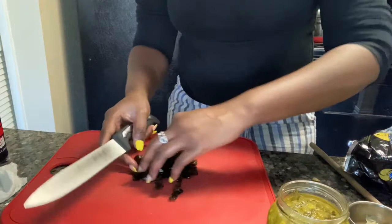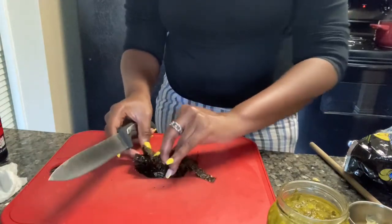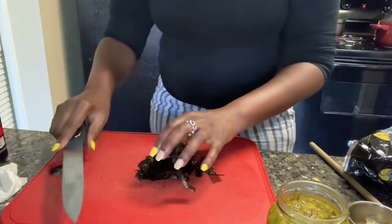I said that I would use these again, and so this is me using them again for something else — repurposing. I need a better knife.